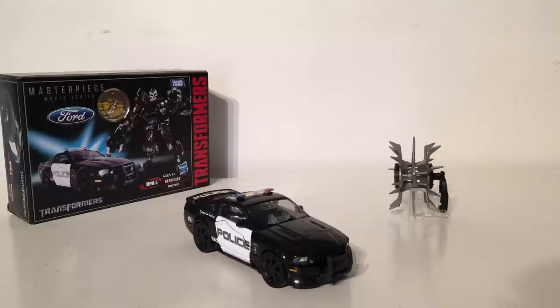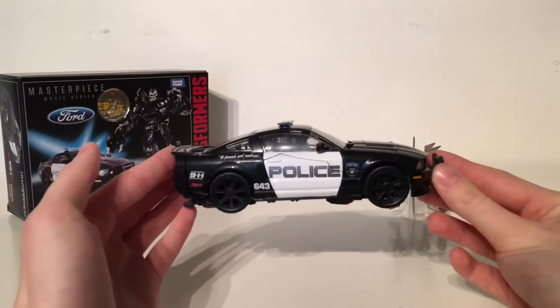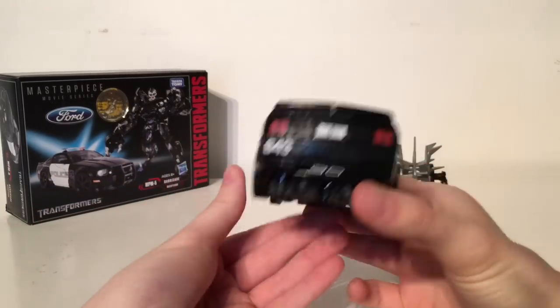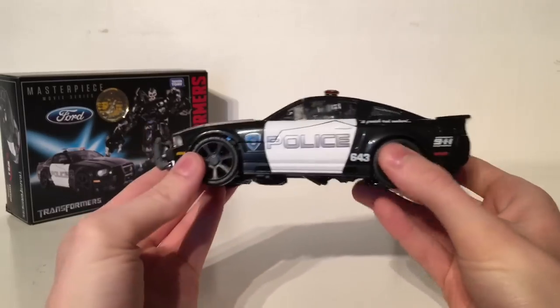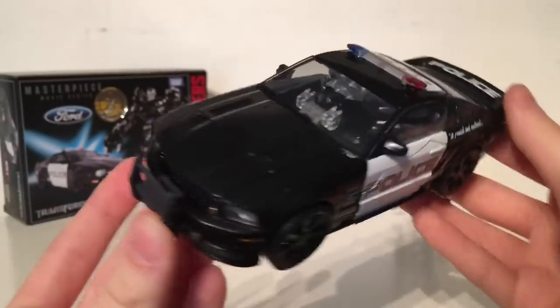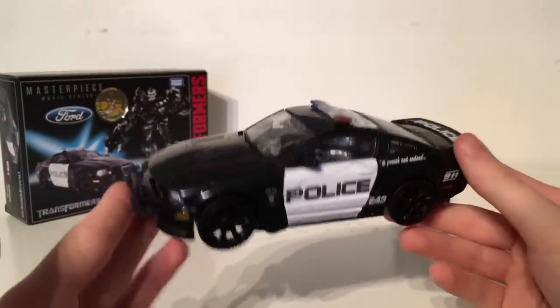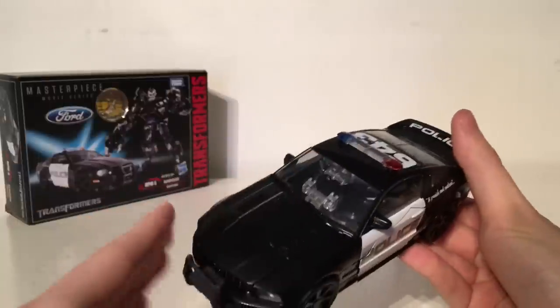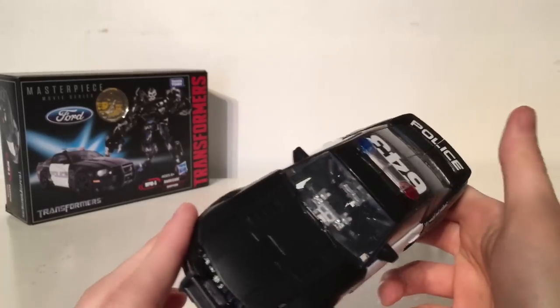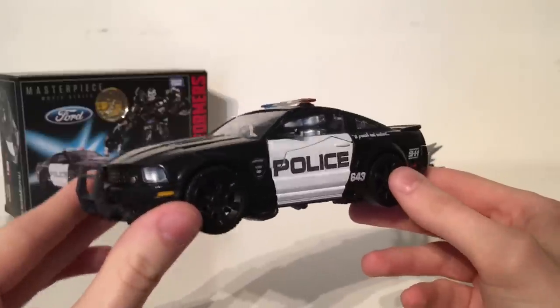Overall this is a very nice representation of the vehicle mode that Barricade had in the 2007 Transformers movie. It's extremely accurate, improves on a lot of details the previous Human Alliance version lacked, and scales perfectly with the Masterpiece Bumblebee — which is great as these two have a showdown in the 2007 movie. Overall a very well done vehicle mode, definitely a 9 out of 10. The only thing lacking would be perhaps smoked-out windows, as you can see the hands inside the vehicle mode, but other than that a very nice representation.